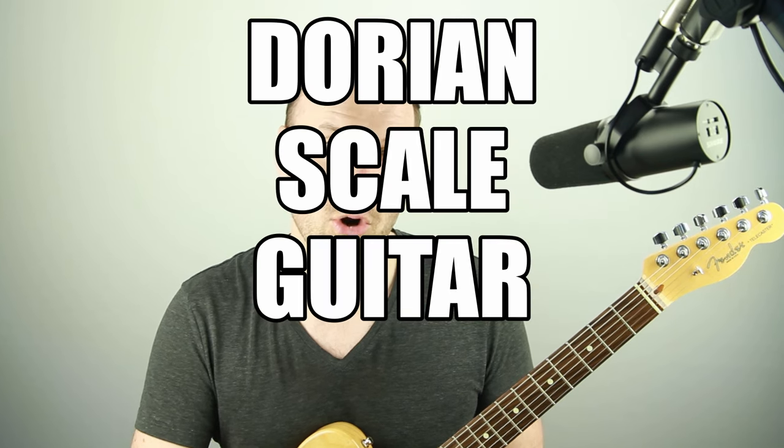This is a Dorian scale guitar improvisation lesson over the tune 'So What' by Miles Davis. What does it mean to improvise with the Dorian scale? When and why and how should we think of a scale as a mode versus just the major scale it comes from? And how do we make any of that sound good? In this lesson we're going to go over multiple simple exercise steps that you can practice to sound great improvising over 'So What' by Miles Davis using the Dorian scale.